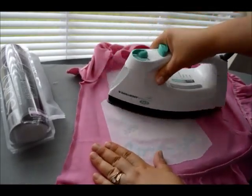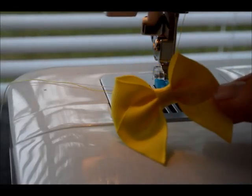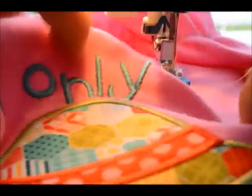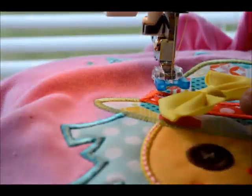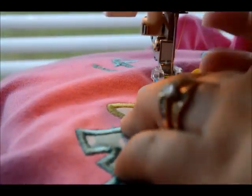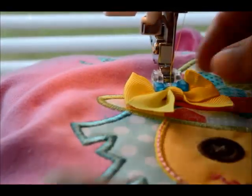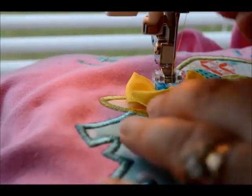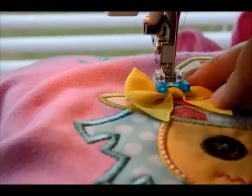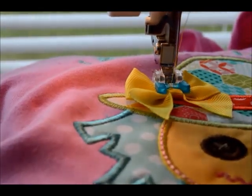Now we're going to add a bow. I take my sewing machine and put on this button attachment foot — it's like an open toe foot with rubber grips on it. Put your feed dogs down and set your machine to a zigzag stitch. Those rubber grips on the foot just grip the bows really nicely so the bows won't move. You just put the bow in place, stitch a little bit, and it just stitches right in place with that zigzag — just like a button would.